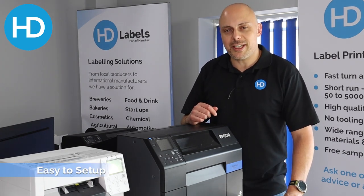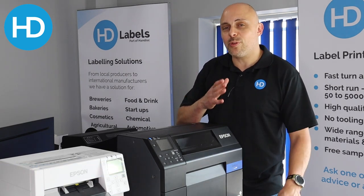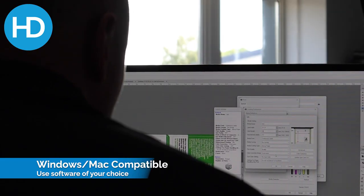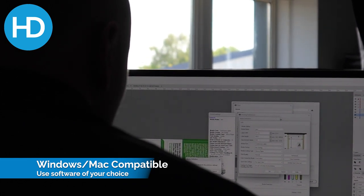Number four: ease of setup. It comes straight out of the box as it is. You have an Ikea-style fold-out walkthrough for setting it up. It doesn't come with software — it has a Windows or Mac driver, so you can link it to and print from any graphics package you choose.